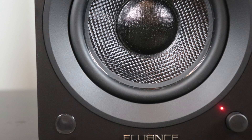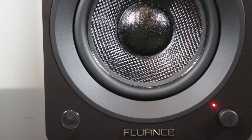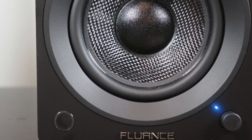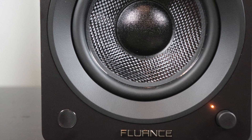Down at the bottom right you have the volume knob and input selection. Turn it one way or the other to adjust volume. Press in and hold to turn the power on or off, and a short press lets you cycle through source selection. Just to the left of that knob is a small LED indicator light — red means power off, blue means Bluetooth mode, and yellow/amber means RCA mode.